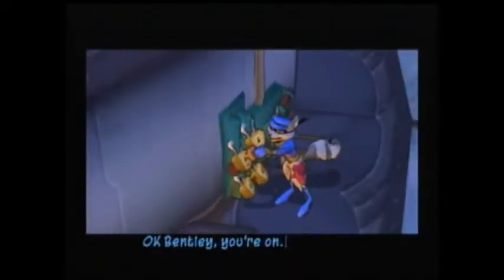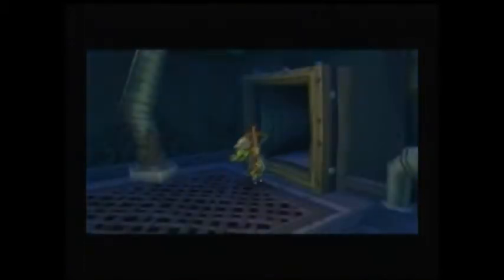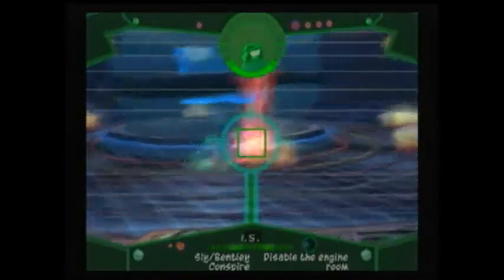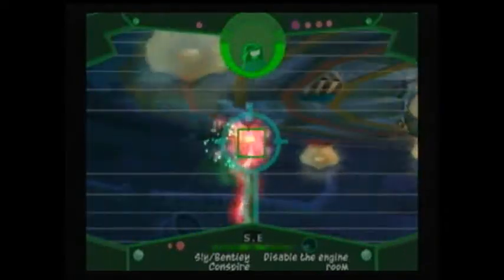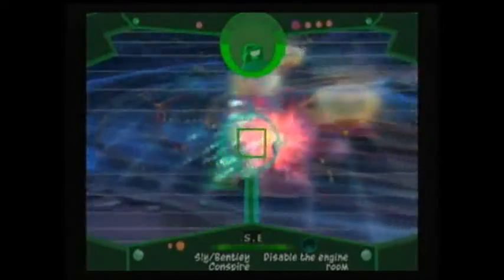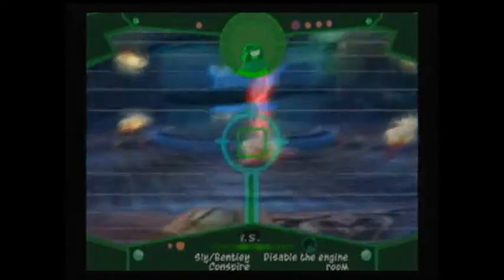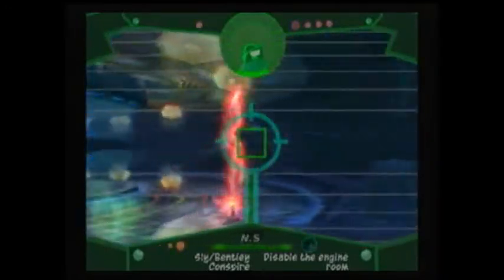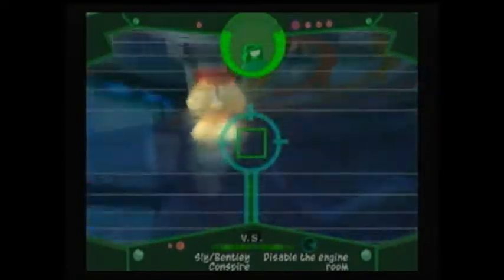Now I'm going to cut to where the lock thing is. Now Bentley's going to go in here — pretty much all you need to do is take out these little rotating electric beam things. I cut the video there but you guys really didn't notice it. All you need to do is shoot the bottom one and then the top one, or the top one and the bottom one — it doesn't really matter. But if you shoot the top one of one rotating platform and then go to the next one, the whole area will electrocute. So you have to stay on one rotating platform at a time.